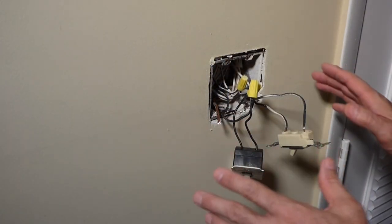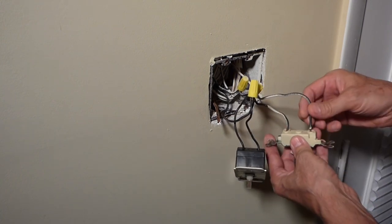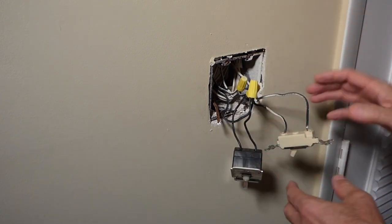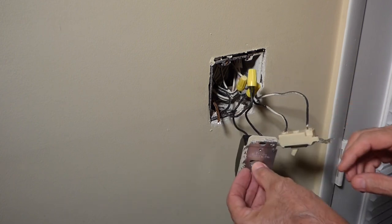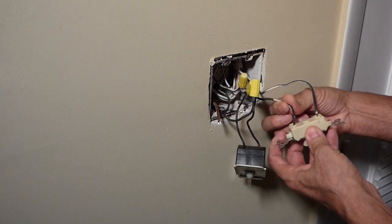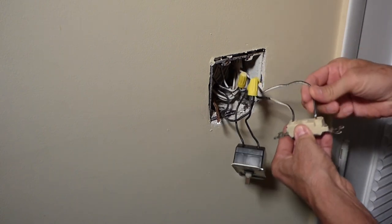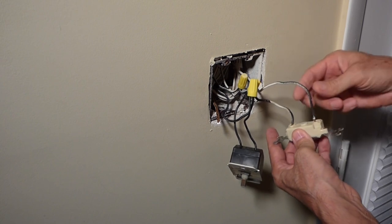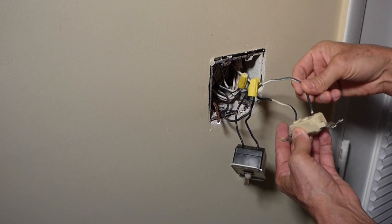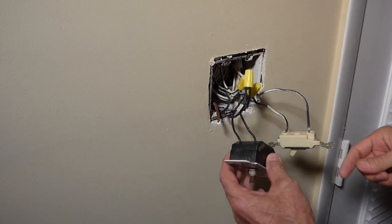I'm not a licensed electrician but I will explain this wiring to you in layman's terms. You've got a hot wire coming from the panel that feeds this switch and the dimmer switch. This is the hot lead coming in and then they pigtailed it and ran it over to the dimmer. This other wire — both are black even though paint got on it — is going to the light fixture. This goes to the outside light, and this one goes up to the eyeball can light.